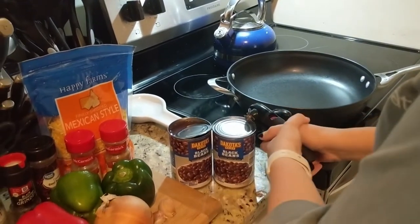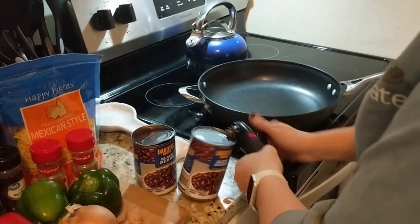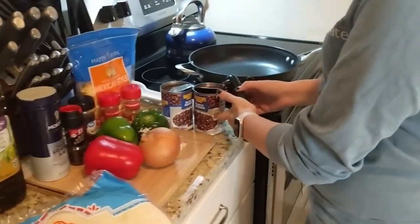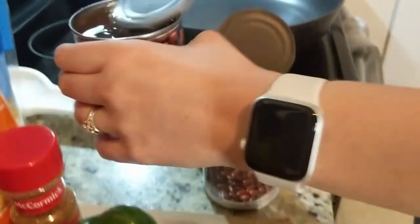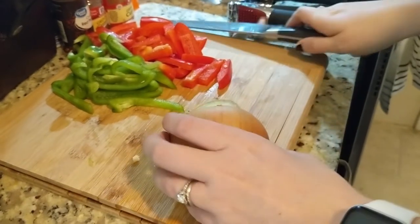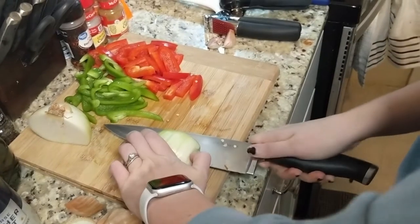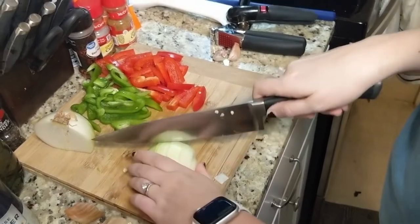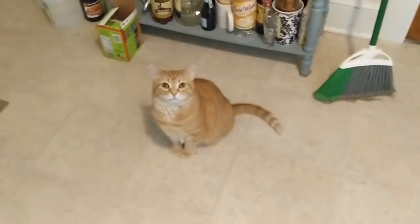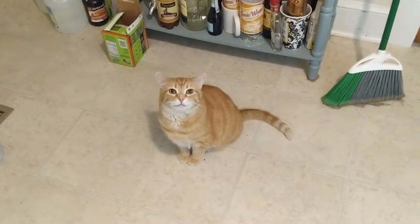Gotta open up. You can do it. Nice hits. So we're gonna take these bean boys and we're just gonna rinse them. Oh god, my fingers — I'm just kidding, I promise. I'm not that careless in the kitchen. Or am I? Or is she?